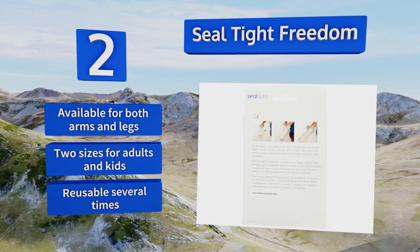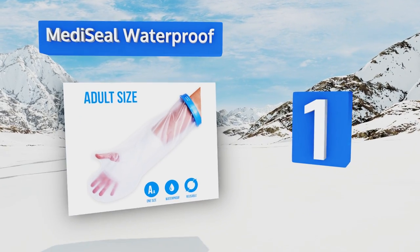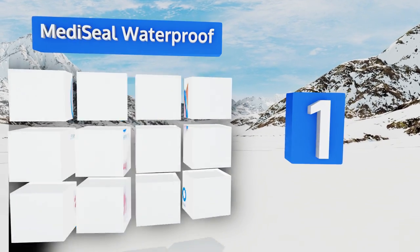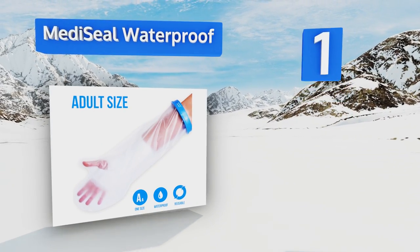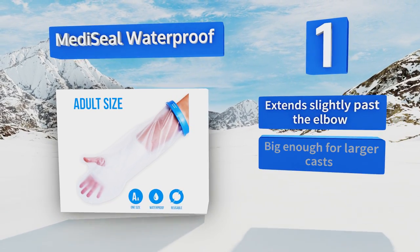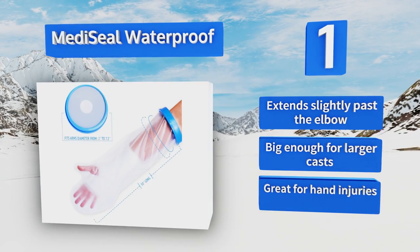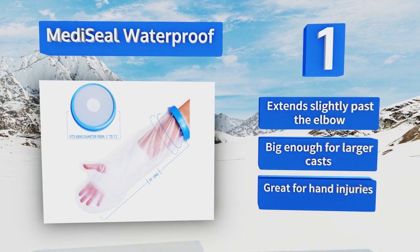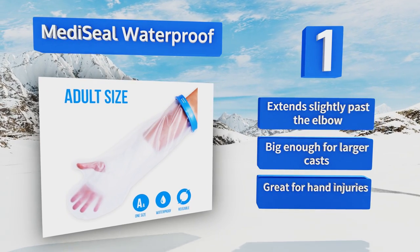Taking the top spot on our list, the Medicil Waterproof is made of a mixture of PVC, polypropylene, and rubber, which makes it feel sturdy without weighing you down. That also means the cover itself can be easily washed in between uses, so you won't have any worries about bacteria. This one extends slightly past the elbow, is big enough for larger casts, and is great for hand injuries.